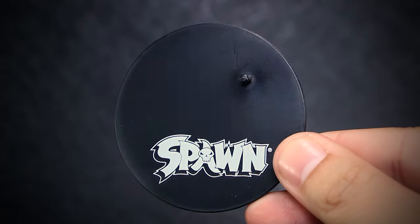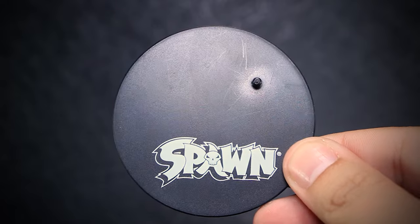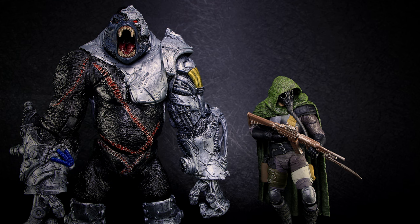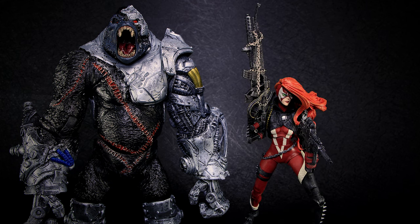The only accessory we get is the standard McFarlane stand, which this figure doesn't really need. Here I've set up Cygor standing straight up next to other McFarlane figures to better gauge how big he is compared to other sizes.